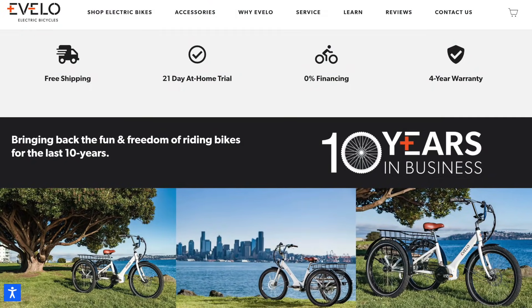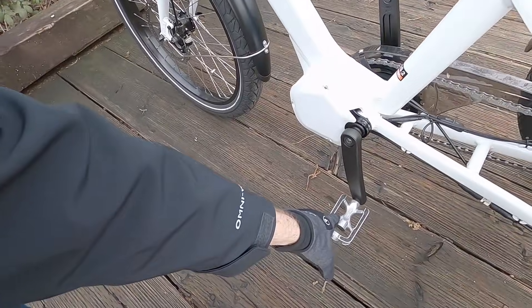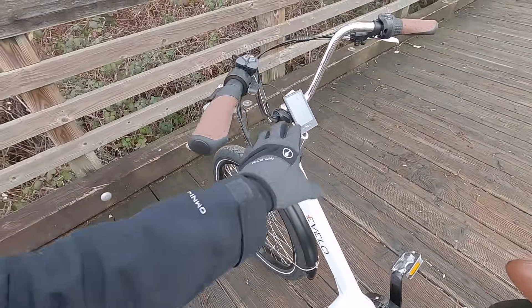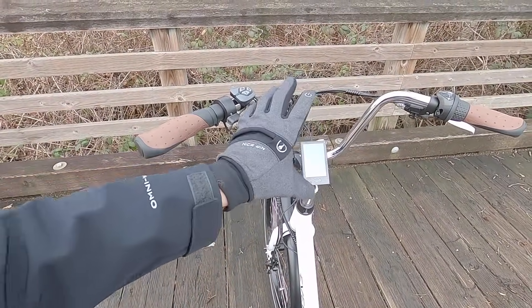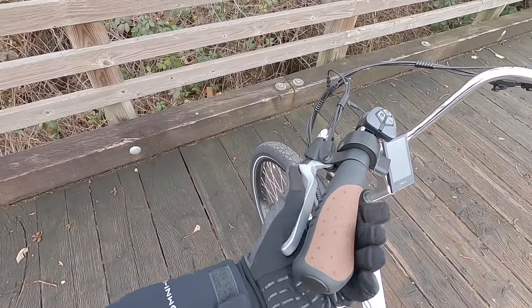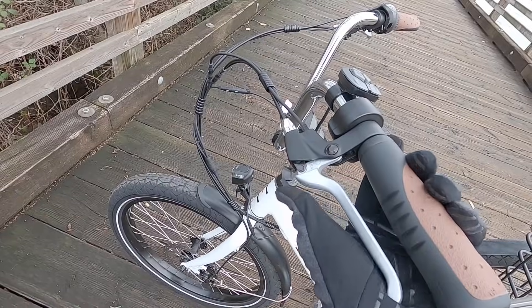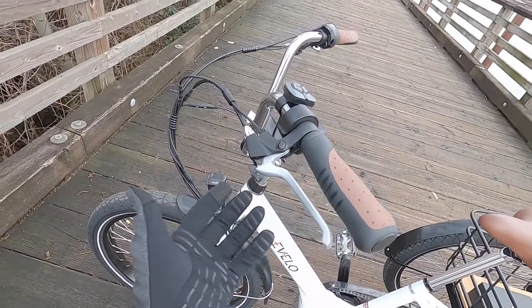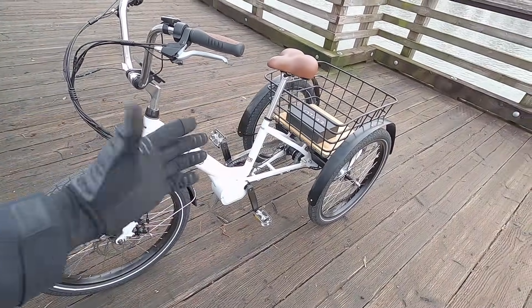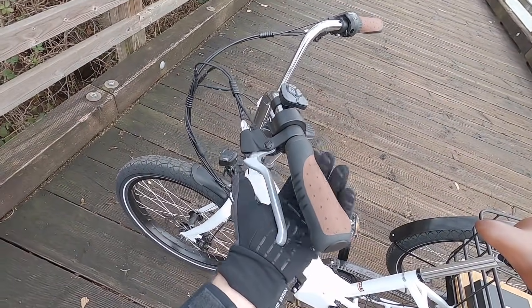The bike arrives almost fully assembled - you just add the handlebar and the pedals. The handlebars are a nice high rise, steel with ergonomic rubber grips. One thing I wanted to point out is the locking brake switch - you can lock the levers into position so the bike doesn't roll away. Because it's a trike, there's no kickstand, so it's always ready to go, and we've got that locking feature on both sides.